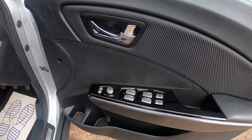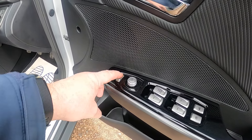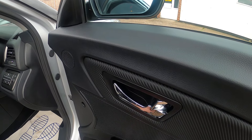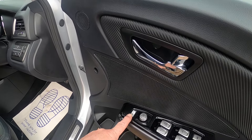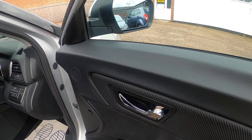Before we get in, looking at the driver's door, we've got a button at the front here which is on a rocker switch. Clicking it towards the out will bring the wing mirror in, clicking it in will put it back out again, and if you put it in the center it will go in and out as you lock and unlock the doors.